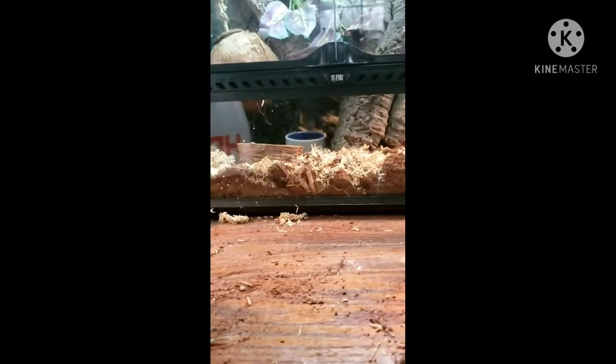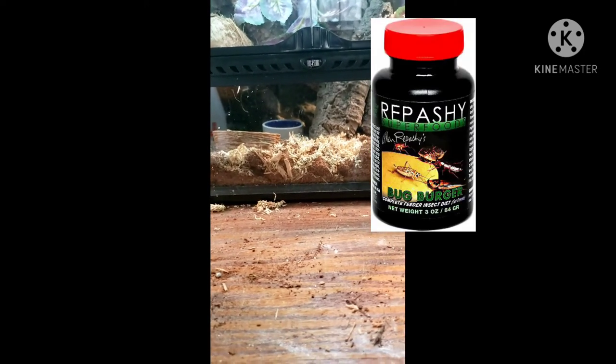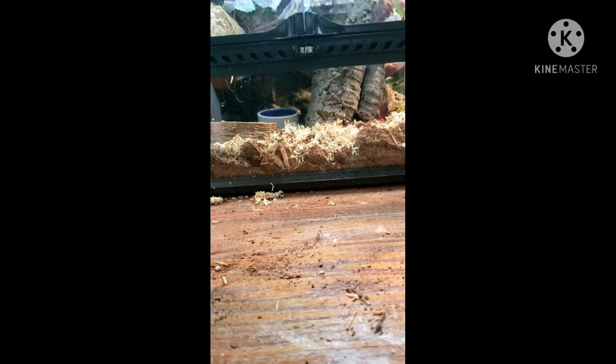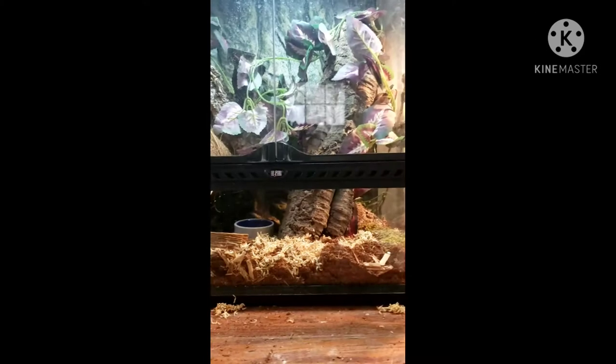Back to diet — I thought about it and you might be able to feed them a fruit-based diet, but you definitely need an insect diet. I'm not entirely sure about the fruit diet since I didn't find anything online about it. I just feed mine mealworms and dubia roaches as his main diet.